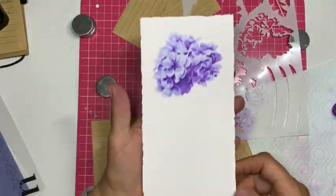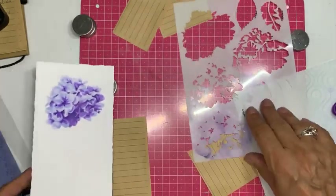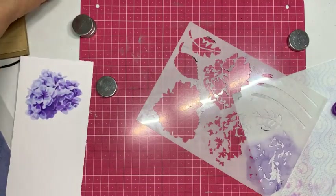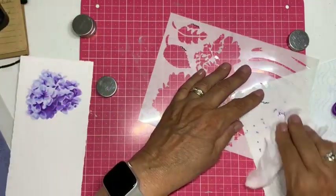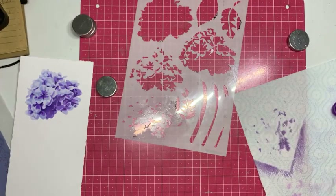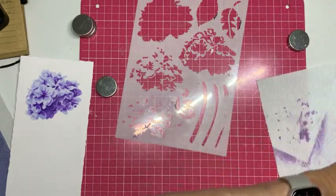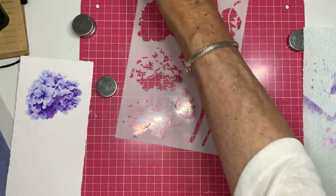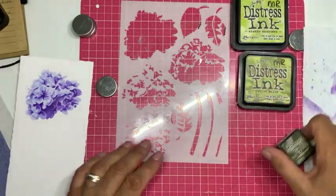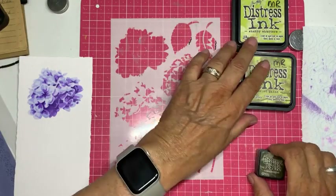Kijk, hier is ie. Nu gaan we de steel doen — ik maak de borstel schoon. Want dan ga ik naar het blad. Voor het blad heb ik ook voor de Distress Inkt gekozen: drie soorten — Shabby Shutters, Peeled Paint en Forest Moss.